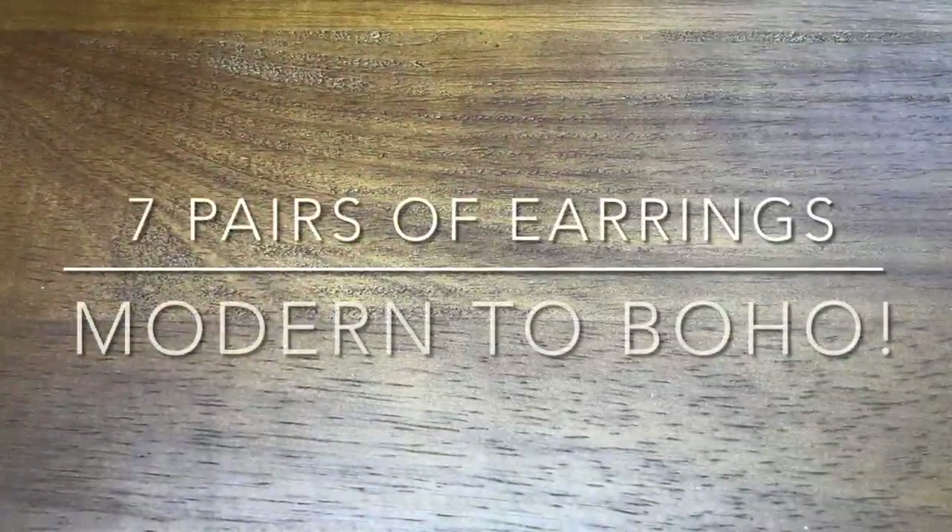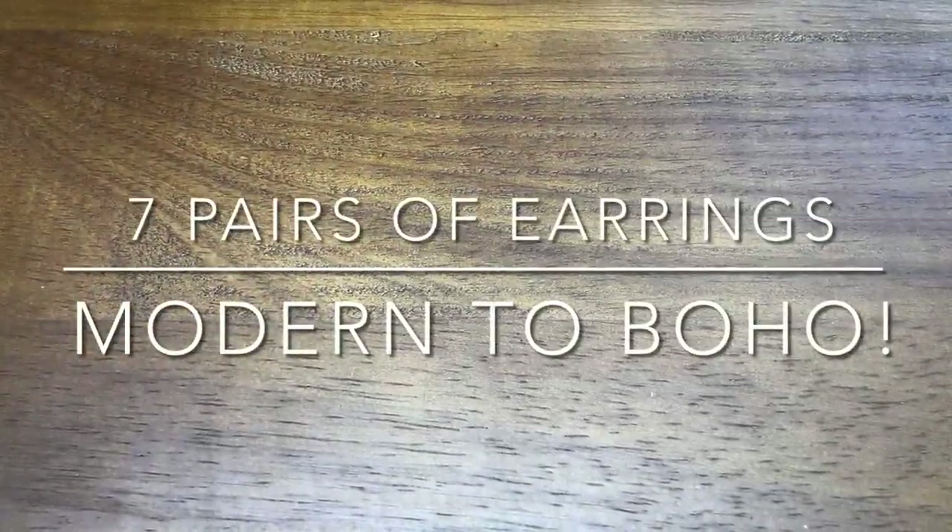Hey there, it's Brittany and I'm back with part two of my most recent earring blitz. The first blitz featured the earrings that used the frames. This blitz will continue to use some similar elements from that video, however I'm introducing new beads and I'm not using the frames, so I split them up a little bit.